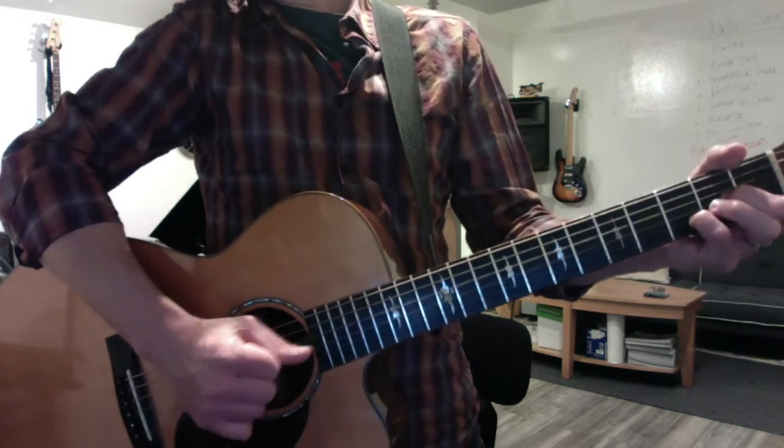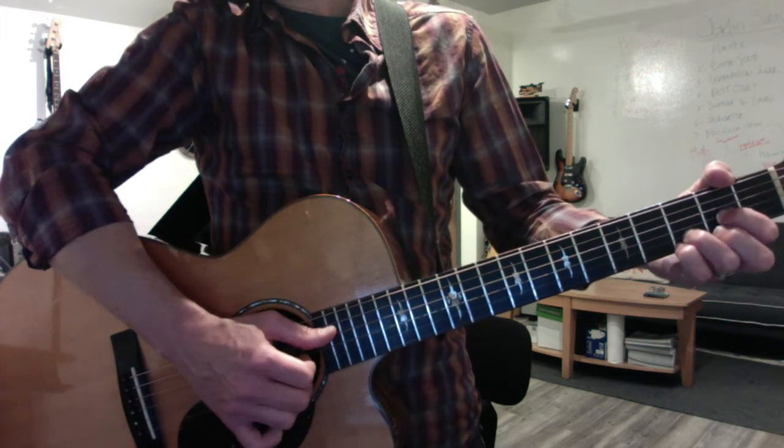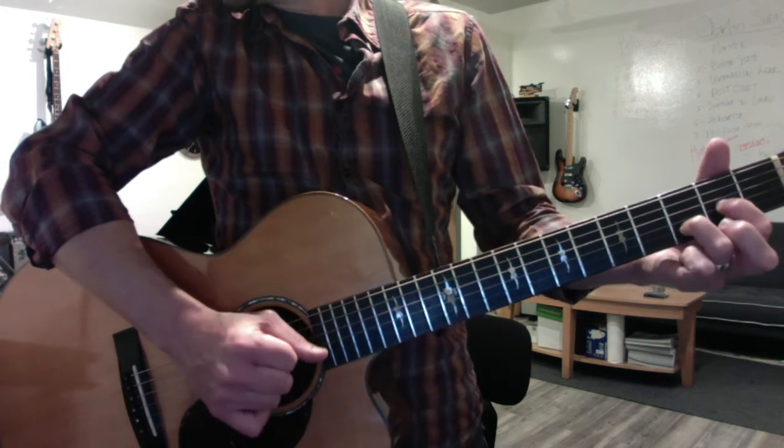Continue to review D minor, D major, D7, Dsus4, and Dsus2.